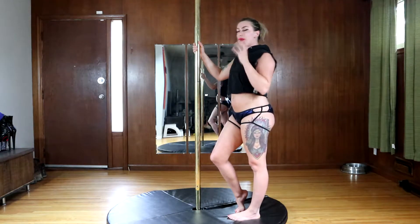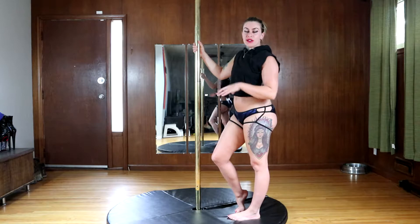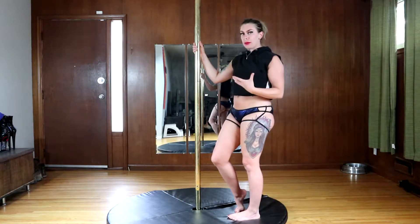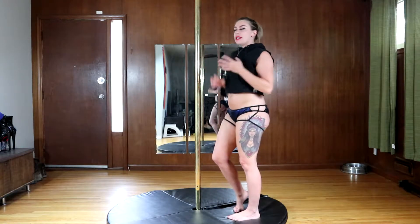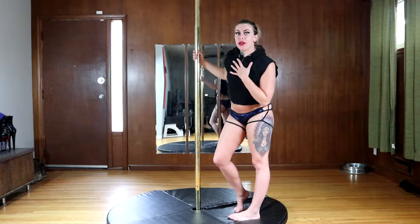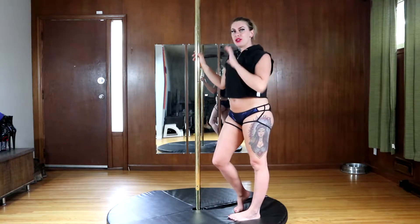We can break it down into three different movements to teach this in a safe way, using the mat and really working up the strength. Since I can do it really well on my right side, I'm going to teach myself how to do it on the left side and show you guys.